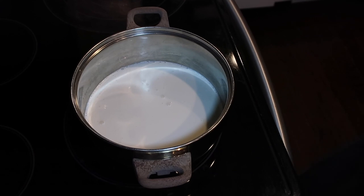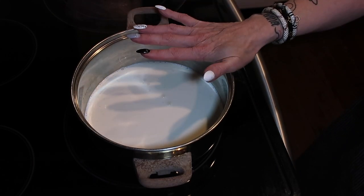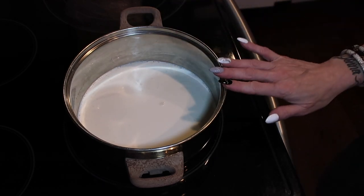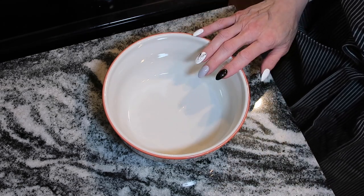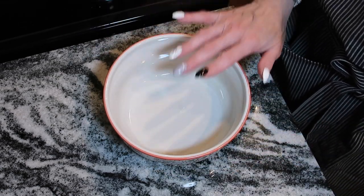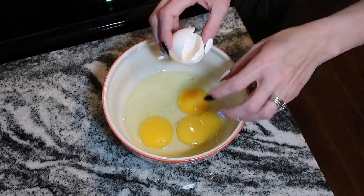Let's get started on the filling for our coconut cream pie. In this saucepan I have two cups of heavy whipping cream — bring it to a simmer on low and keep an eye on it. While that heats, mix together two large eggs and one egg yolk in a bowl.